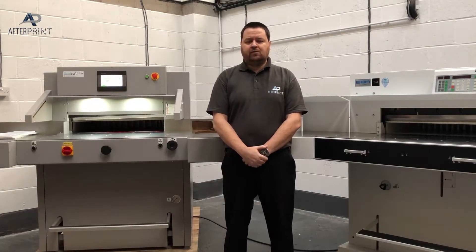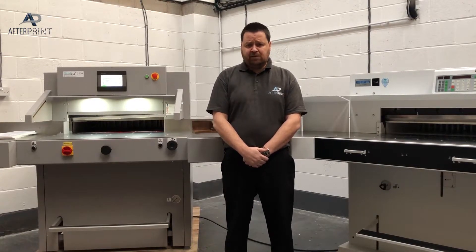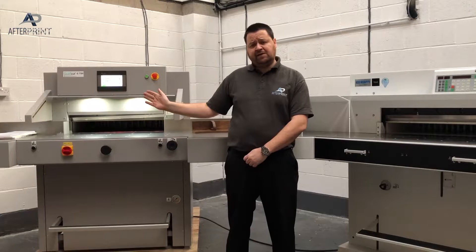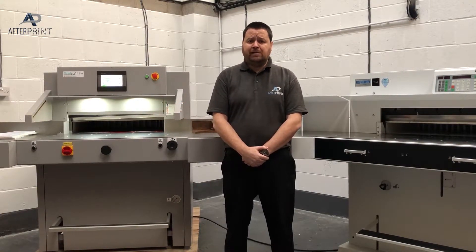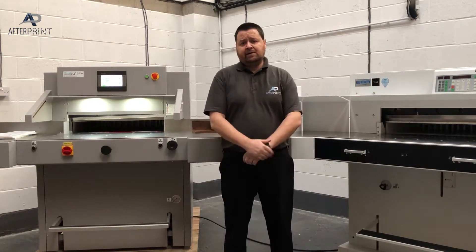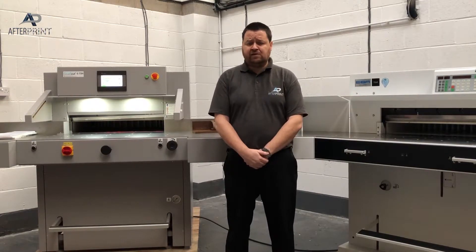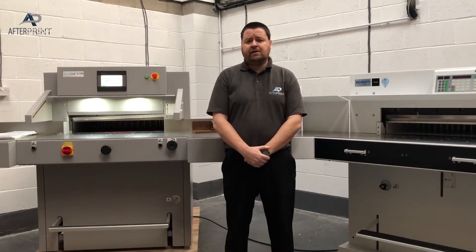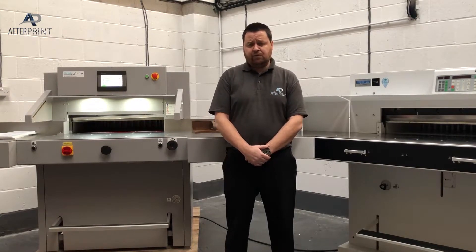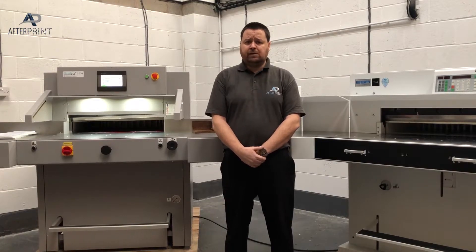This is an introduction video to the GraphCut guillotine range. Today we'll be concentrating on the GraphCut G73H and the advantages of the GraphCut machinery range against the go-to range of guillotines in this marketplace, which are the Ideal EBA range. We've got the Ideal EBA 7260 today, and we'll go through the advantages of the GraphCut and why you should consider it as your perfect cutting companion.